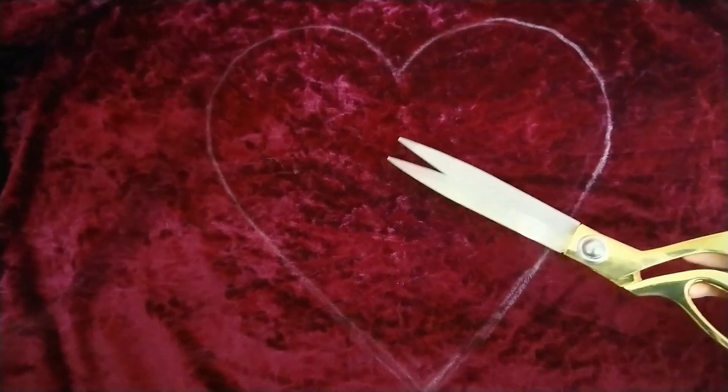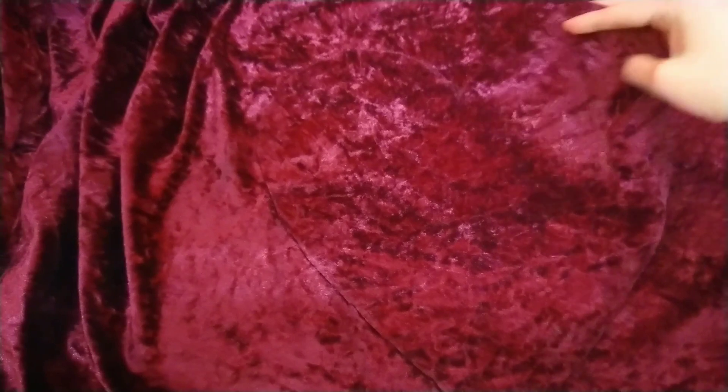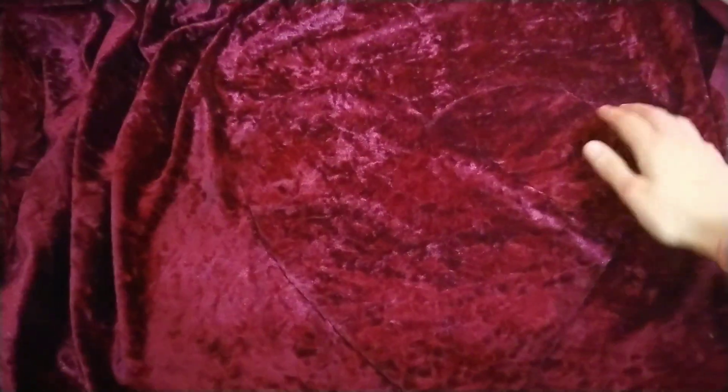I've drawn the heart out with the chalk and I'm just going to get my fabric scissors and cut it out. I've cut out the heart to the shape I'm happy with, and I'm just going to place it on top of the material, draw around it with chalk again, and then cut out the second heart.